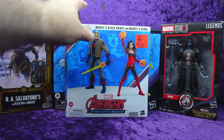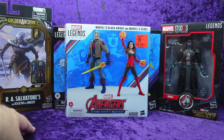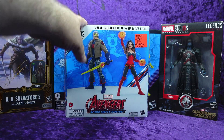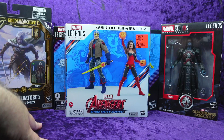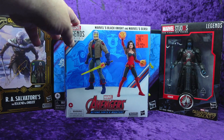I also saw the Black Knight and Circe 2-pack for $20, also from the 60 Years lineup. I thought that was a great deal because I believe this was originally like $50 or $60. I grabbed it because I don't have Black Knight and I don't have Circe — pretty cool pick-up.